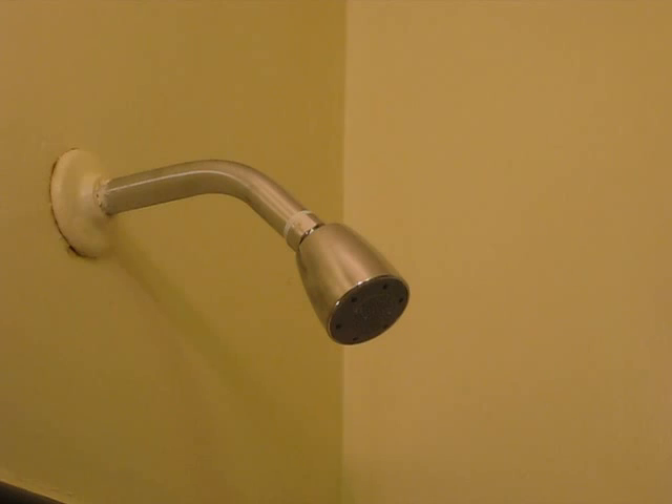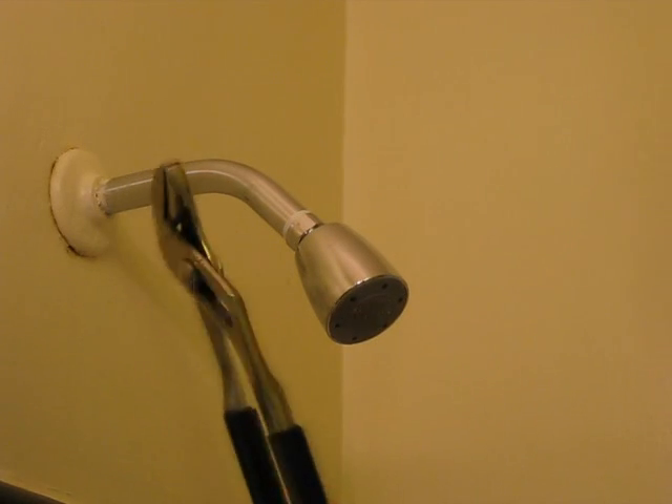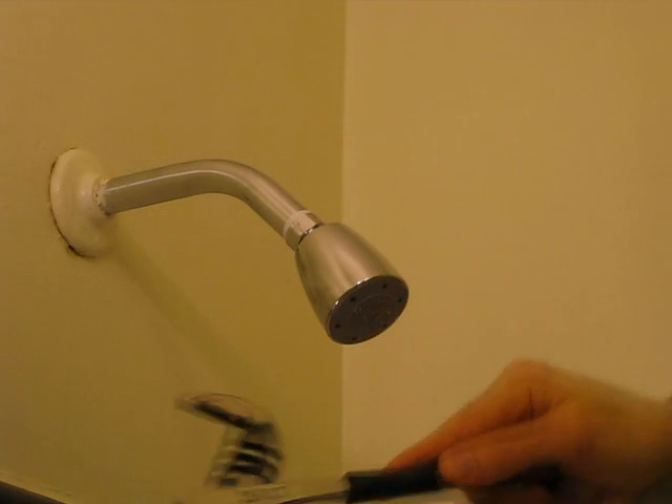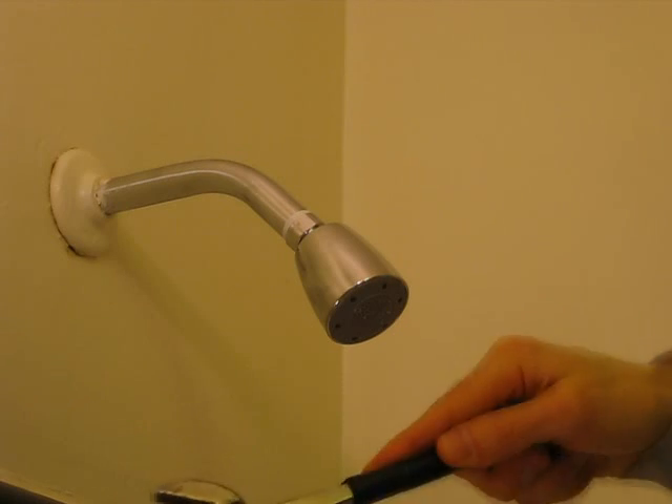The first step is to remove the old shower head. To do that I'll use these channel locks, also known as water pump pliers — they come under a variety of names. Simply turn them and then you can move them to any distance you want.